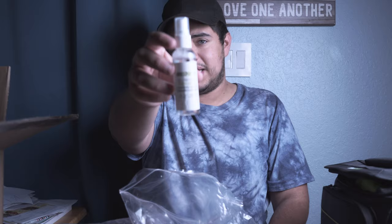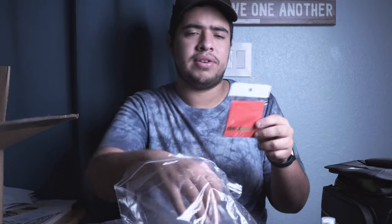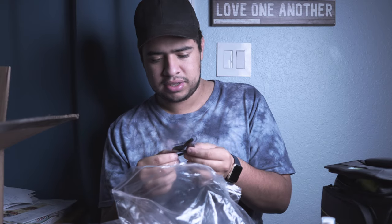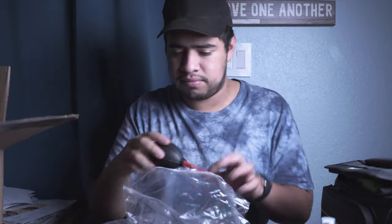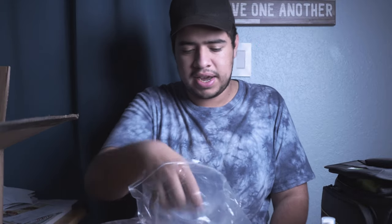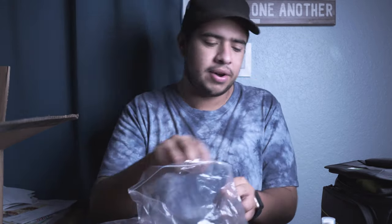You also get an all-purpose cleaner for the lens or LCD screen, and a little microfiber cloth. There's another item I'm not entirely sure about — possibly a camera holder. Then there's a little air pump so if you're shooting around dust or dirt you can just blow it out. You also get a USB cable, a few alcohol swabs, and an SD card holder that fits about six cards.